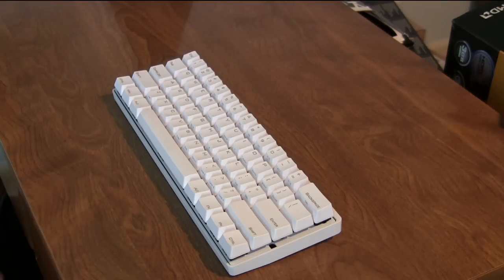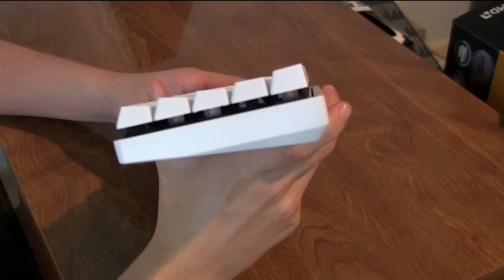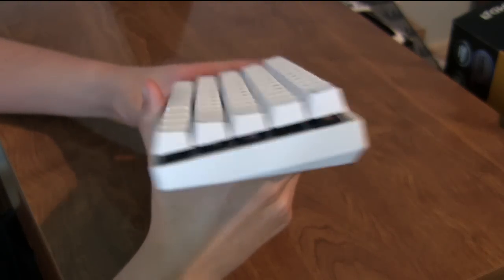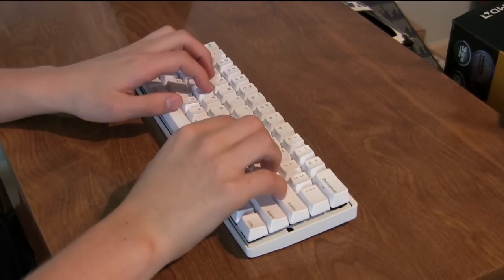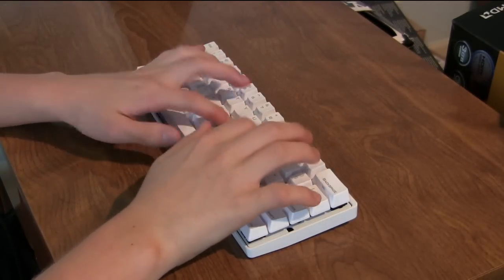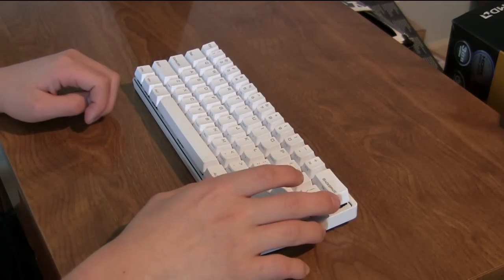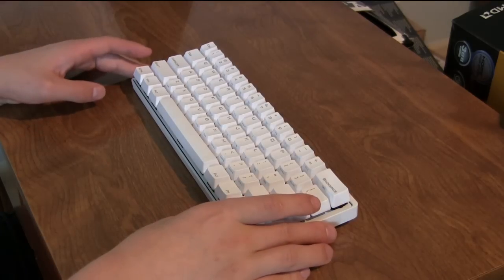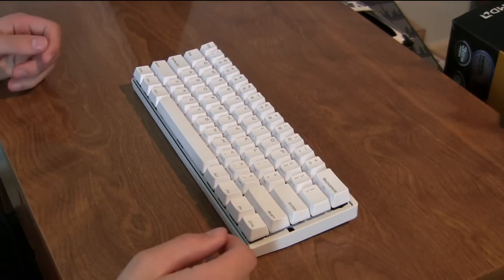I really like what I believe to be the Cherry profile keycaps — they're nice and short. Even though the keyboard doesn't have a wrist rest, it's not really a problem because it's so low-profile that your wrist can just sit near the table. I have not missed the wrist rest once while using this keyboard, and when I use other keyboards without a wrist rest it really bothers me — but this one being a little lower really helps.